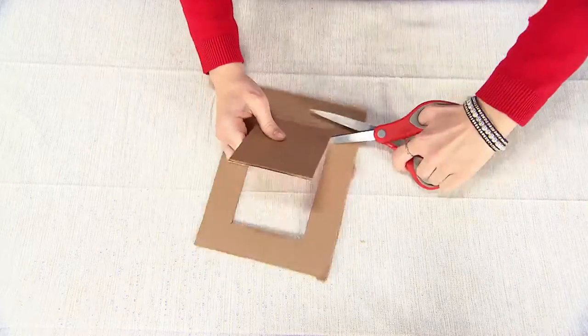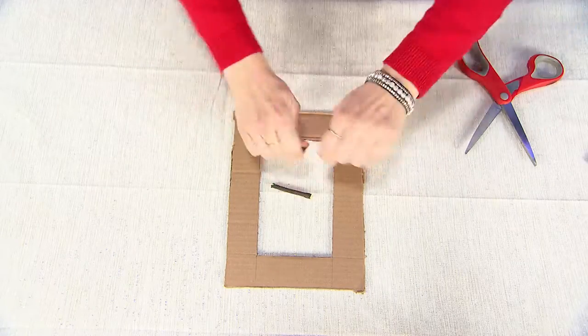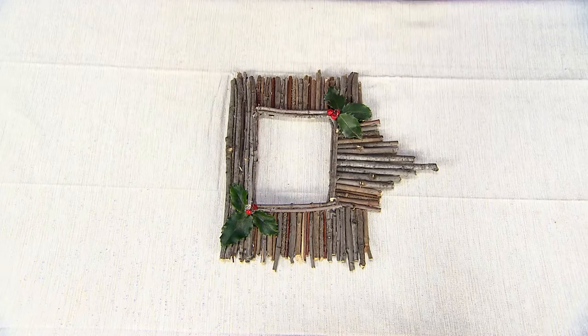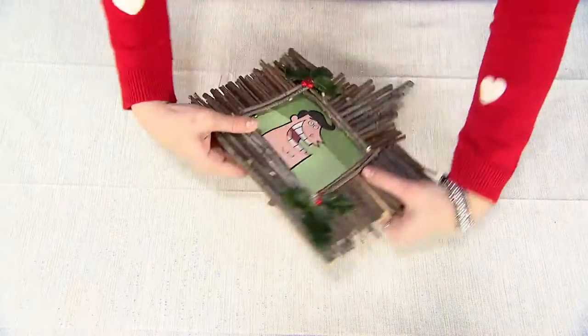Start by cutting a piece of cardboard to the shape of your frame. Next, cut the twigs into pieces and glue them to your frame. It should look like this when you're done. Add some holly for a nice holiday accent. Lastly, place the photo in the center of the frame. And we're done!